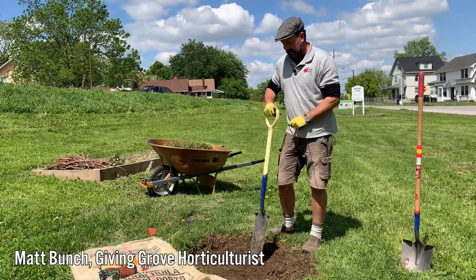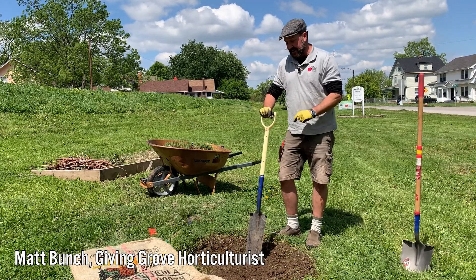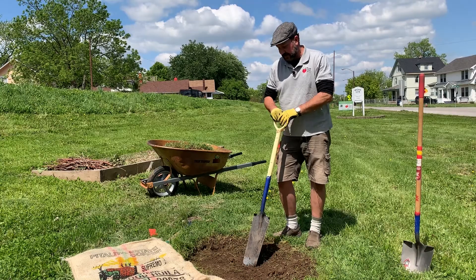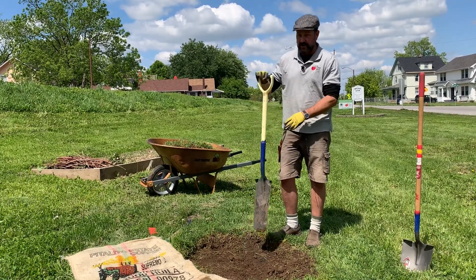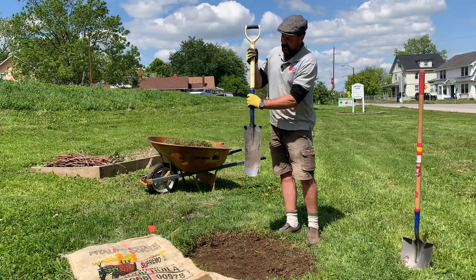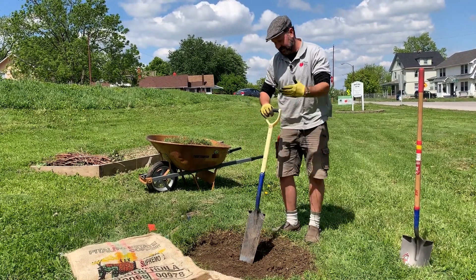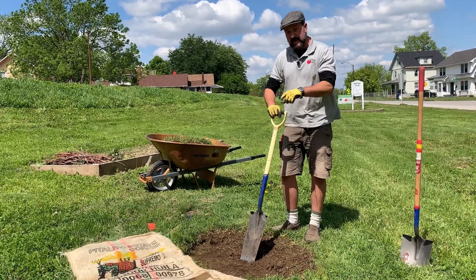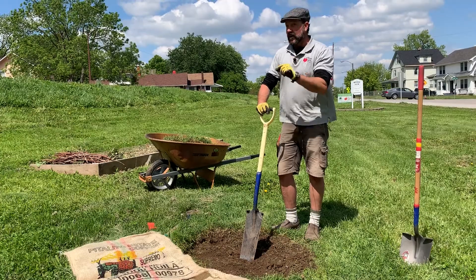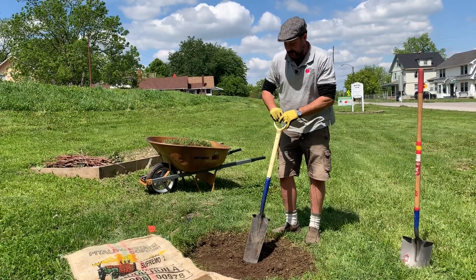The sod is off the hole, and now we need to start the actual digging in the soil process. We start in the middle of the hole using this short de-handled long blade shovel. It's called a sharpshooter, also a drain spade. The nice thing about this is it really digs deep into hard clay soils, and it's really all you need to plant a tree.